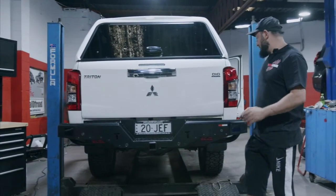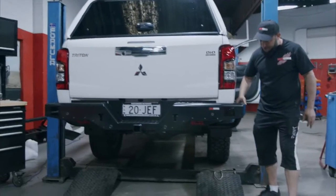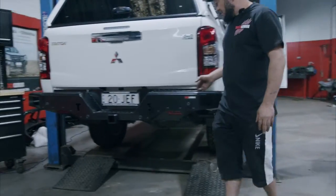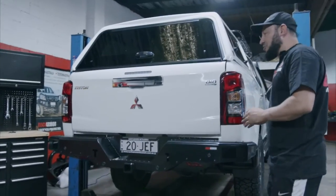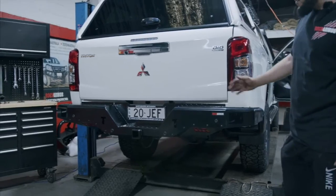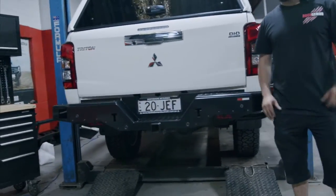Here we go — really nice finish on the MR rear step. Have a look right around: we've got the tub protection, the sides have protection all the way around, really nice gaps right around the whole vehicle, giving you maximum protection on the rear and sides. We've got our sensors back in there, our bash plates all mounted — this car's ready to hit the track.